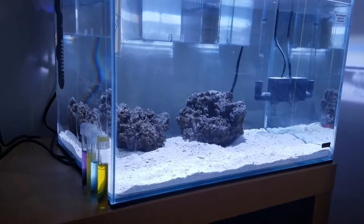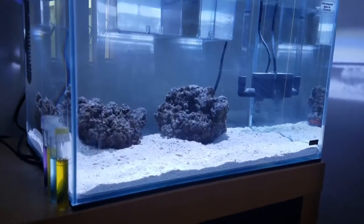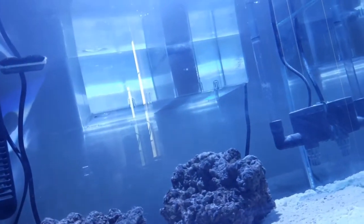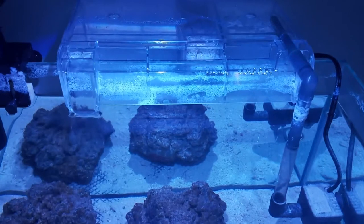I did add some things into the refugium, such as a foam filter — there's carbon in there and I did put bio max as well.